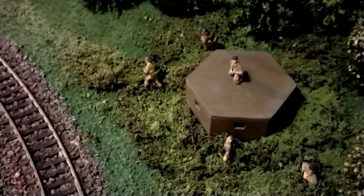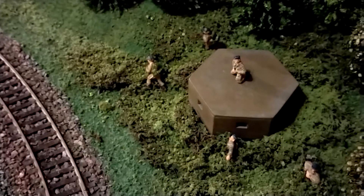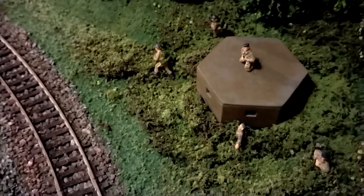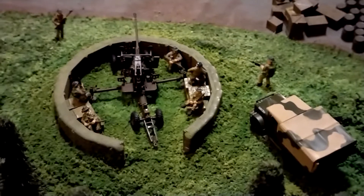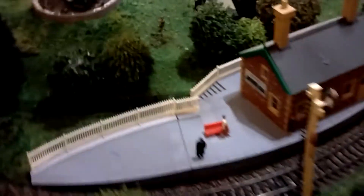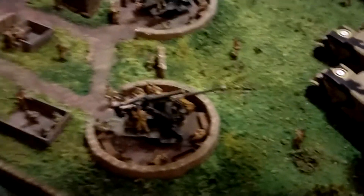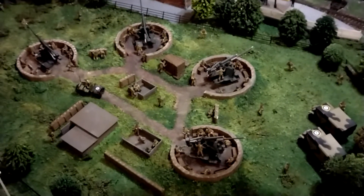It seems ages since I've done a model railway update, so here's a very brief one on my militarisation of it. We've got a pillbox with a few soldiers standing around it by one of the train lines. I've got a light anti-aircraft emplacement with a 40mm Bofors and more troops. Then coming over I've got my heavy anti-aircraft emplacement with troops and vehicles.